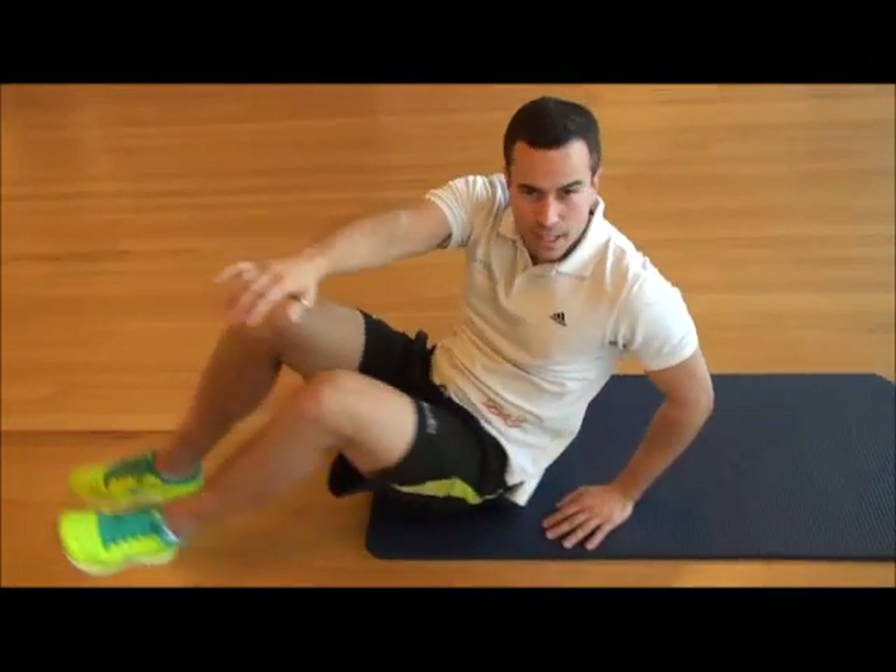As I said, the second part of this video we're going to go through lots more exercises and ways to counteract it. Any further questions, have a look on the website or comment under this video. Thanks for listening.